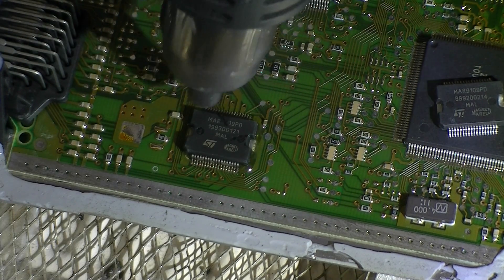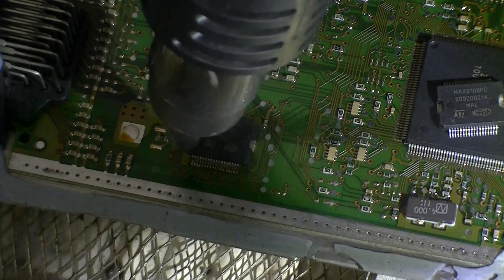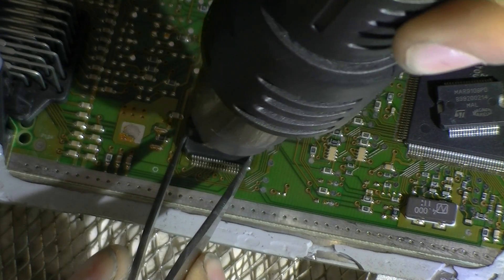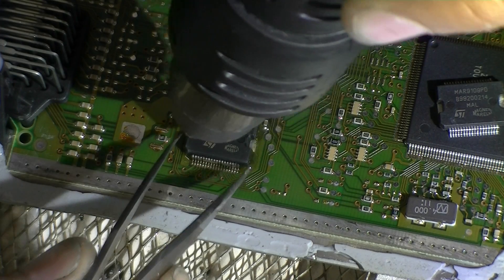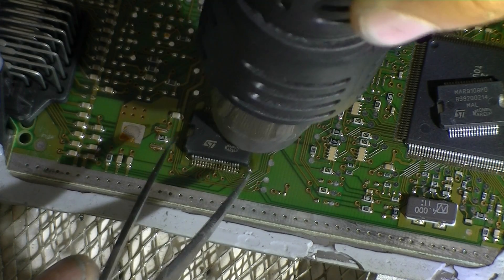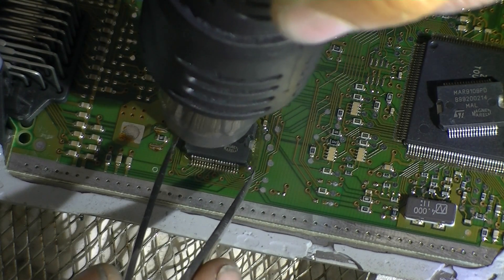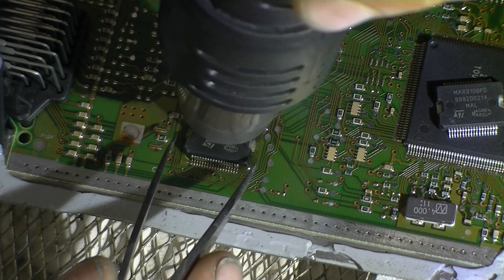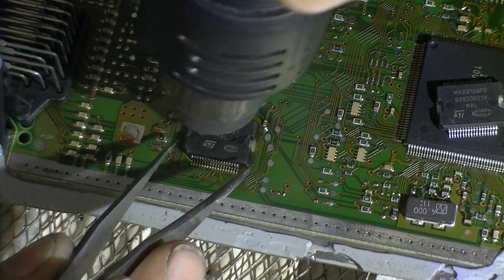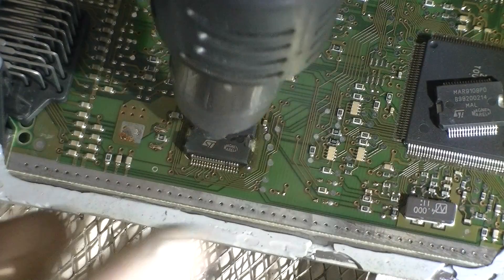I'll just increase the airflow now — about 4. I'll also turn the iron on as well and get the iron preheating up. It's going to be a difficult one to take off because of the aluminum clad directly underneath. You really do want to see the solder liquefy on both sides. Just increase the airflow just a smidge more as well.